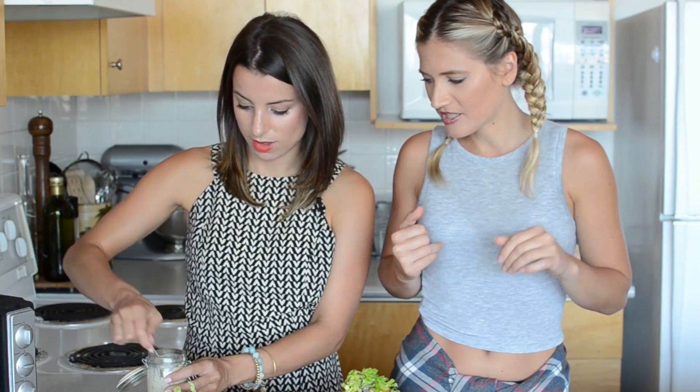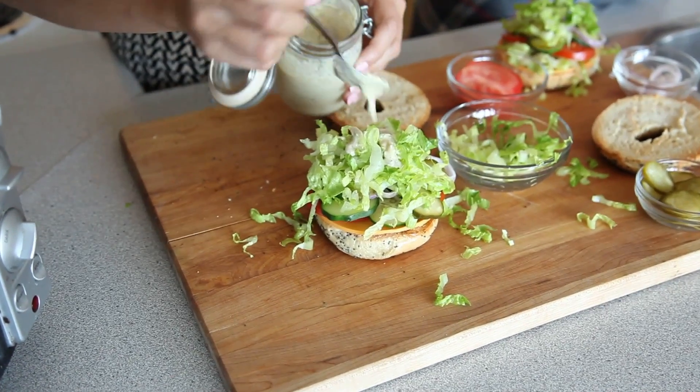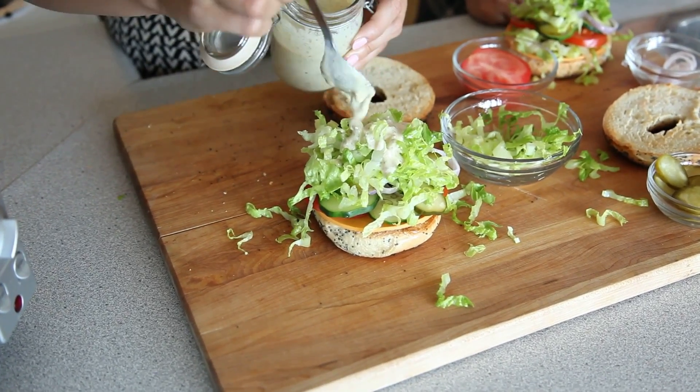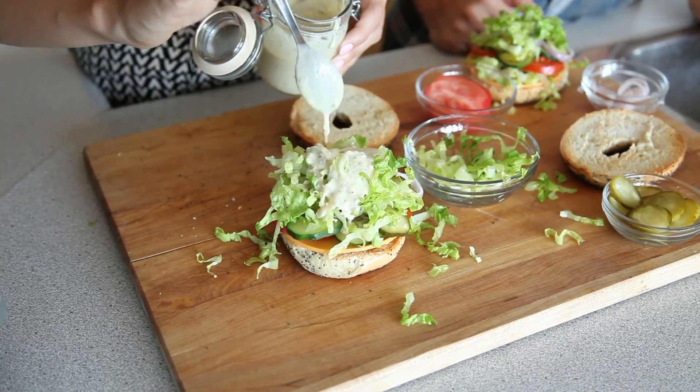Top that on, and we're just going to get a spoon and top on our Caesar dressing. I'm so excited to try this — I am a sauce freak, I love sauce, the saucier the better. Like when I order something, I want there to be sauce dripping down. I'm just going to throw that on — lots of sauce.